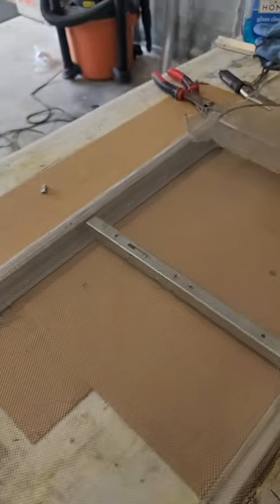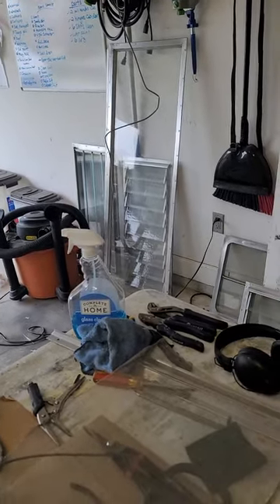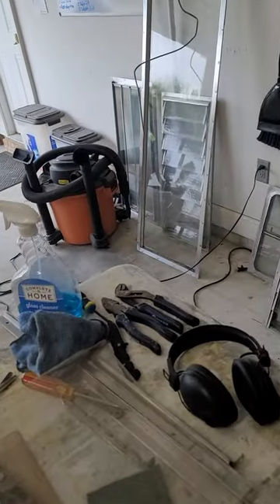Hey guys, welcome back to the 1957 Aljo project. I'm at the stage of the build where I'm working on my windows — shining the frames, replacing screens. This is one of the windows that pops out; it's not a jalousie window.